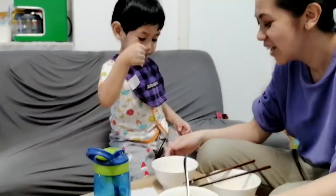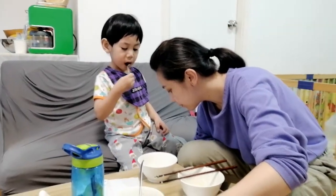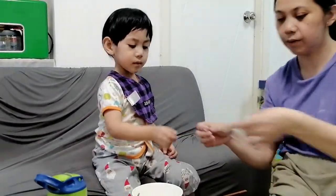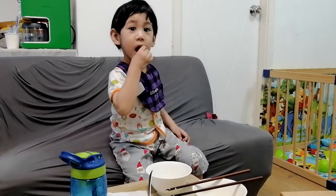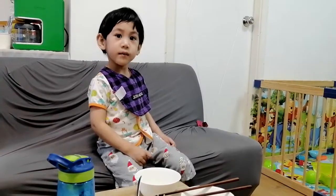Oh my God, because you need a spoon. Wait, wait, wait. Don't touch anything. Mami says don't touch anything, wait for mommy. Wait for Mila, good boy.